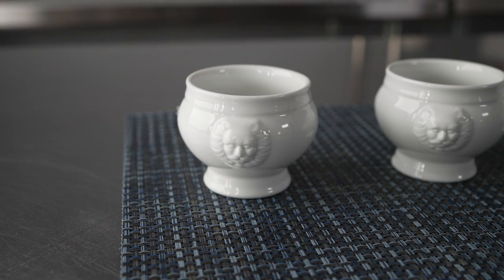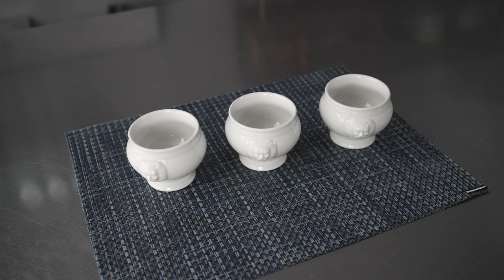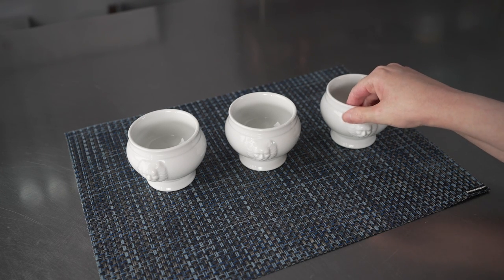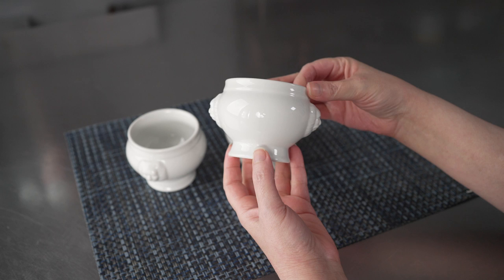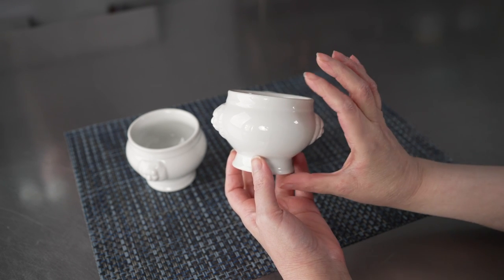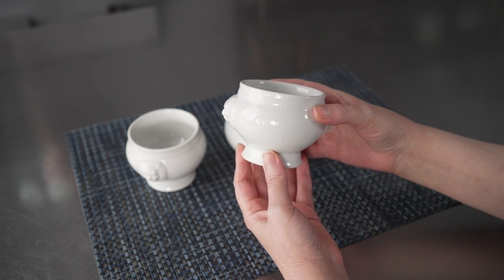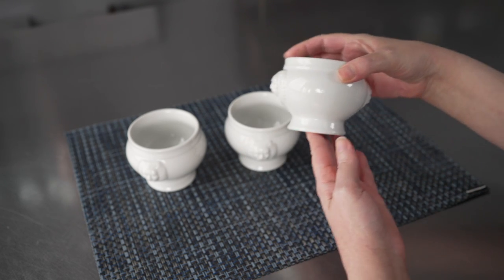This video is brought to you by Restaurantware. In it we're talking about soup bowls, specifically these porcelain soup bowls. We have the six ounce round lion head bowl. It's four inches by three and a quarter by two and a half, and it's also available in a smaller 2.3 ounce size as well.